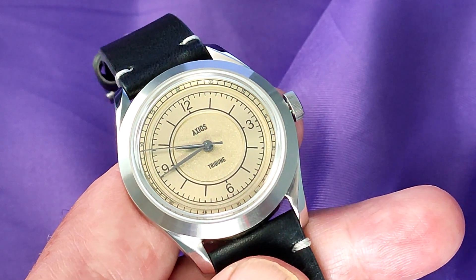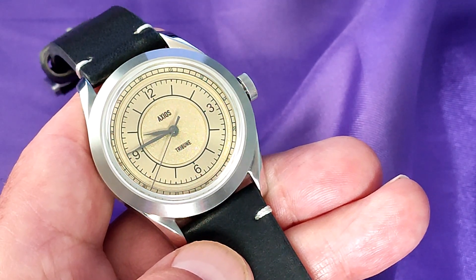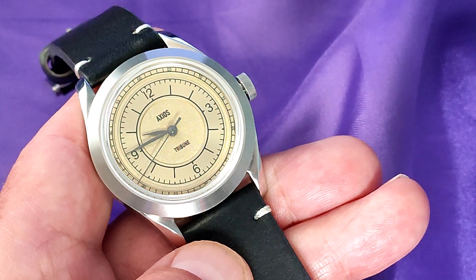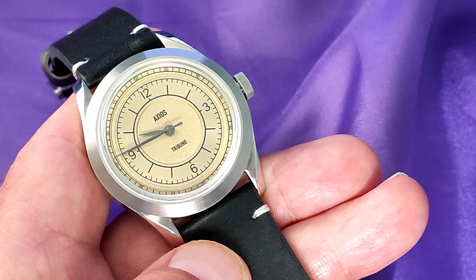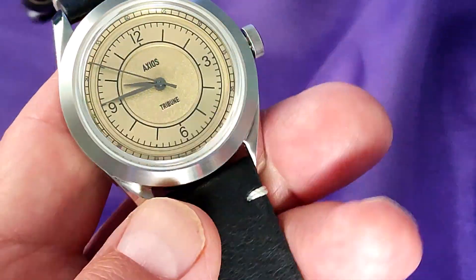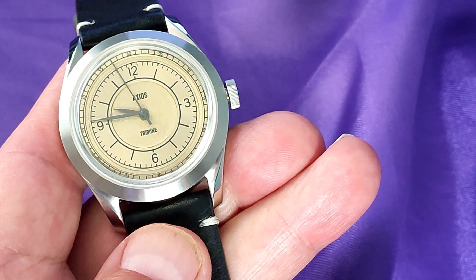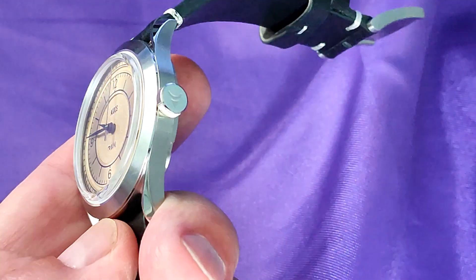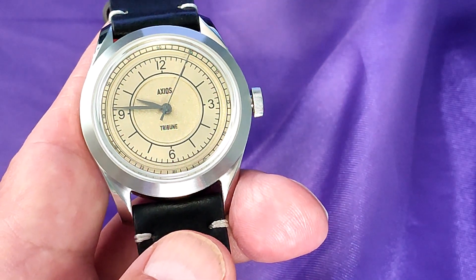Now it's time to have a look at the lume. Like the Steinheye I recently reviewed, it doesn't have one. As Axios classed this as a dress watch, this is understandable, but because of the sporty vibes, I may have preferred they made some sort of attempt. It won't surprise you that this has got a sapphire crystal, and despite the fact the watch only has a depth of 10.2mm, it's a box sapphire. It's certainly got some AR coating as well — I don't know how many layers, but it appears to be a clear coating applied to the underside.